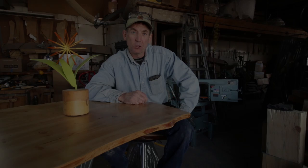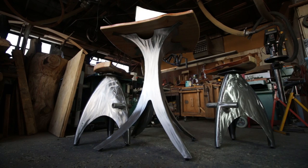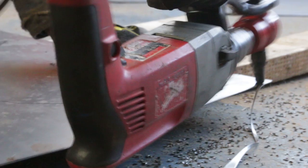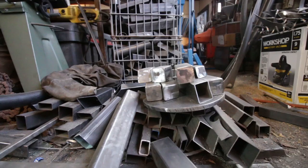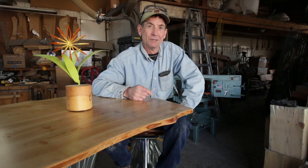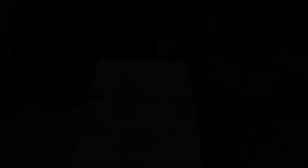Welcome back. If you've been watching for the last couple of weeks, you've been able to see how we made this standing bar table and these matching bar stools. And during the course of making these, we've generated a lot of scrap metal. So I thought it'd be fun today to take a bunch of that scrap metal and show you how we make some cool scrap metal art.